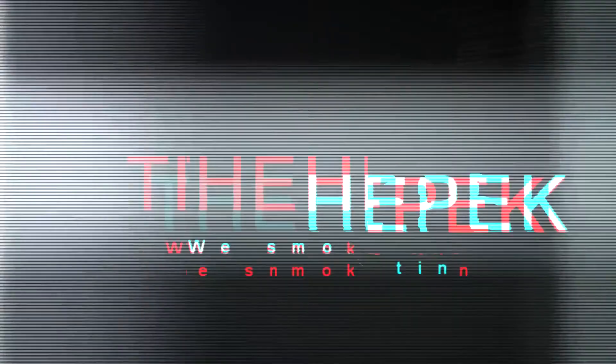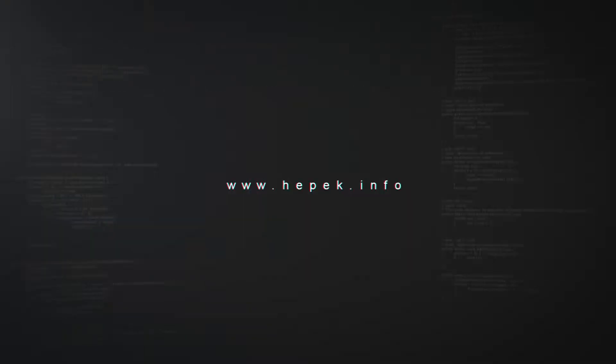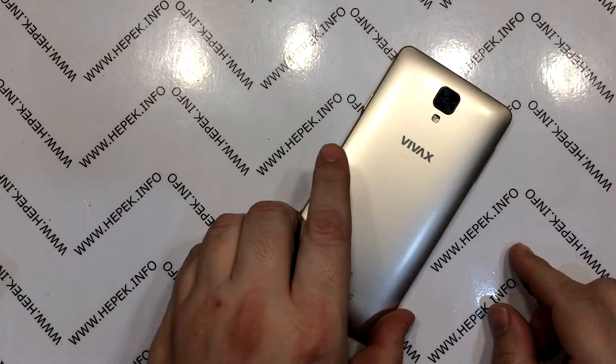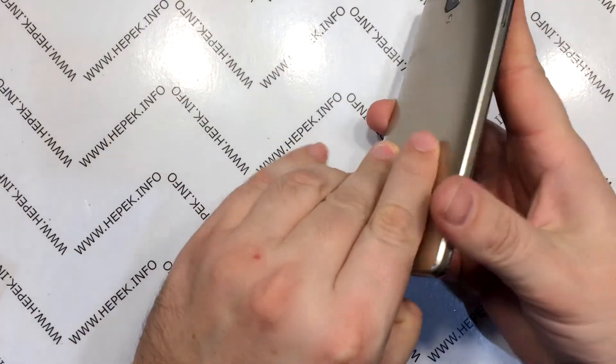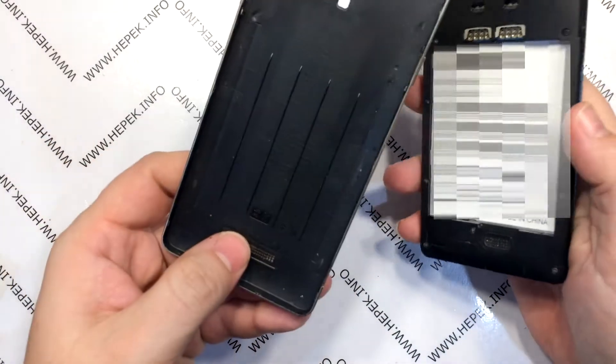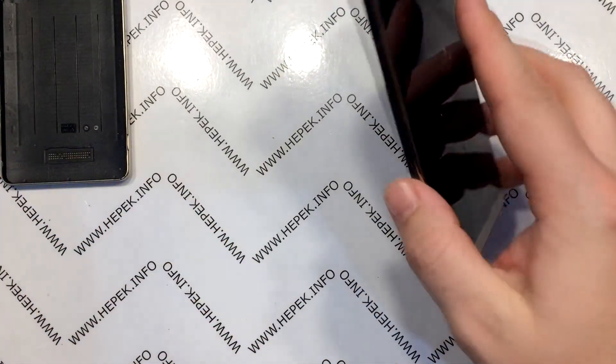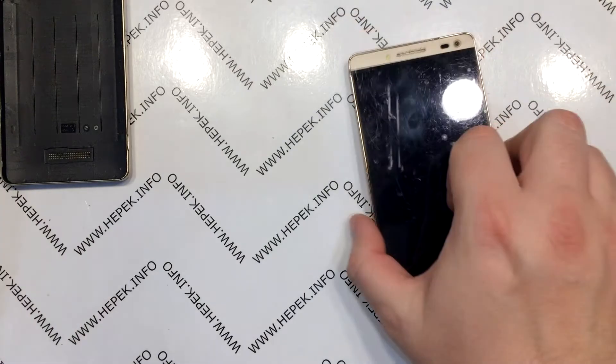In this video I want to show you how to make a battery for any smartphone. But first, the disclaimer. What I am about to show you, I do not recommend you to replicate. This is out of the question — nobody in their right mind should do such a thing, and it's very dangerous. Why am I doing this? I am doing this to recover data from one device.